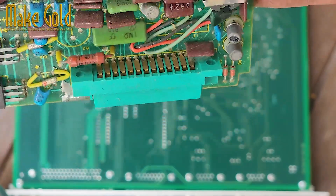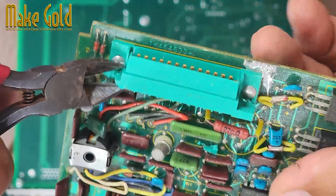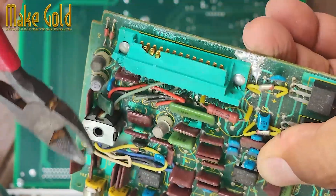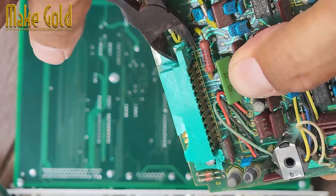How to find and extract gold-plated pin connectors from old or obsolete electronics. Know what to look for. Gold is used in electronics for its excellent conductivity and resistance to corrosion. You'll typically find gold-plated connectors, pins, and fingers in the following places.